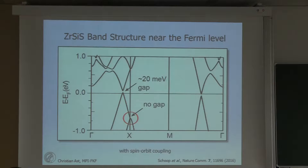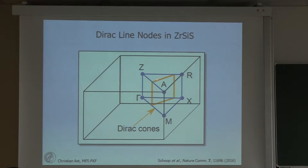Spin-orbit coupling is small — zirconium is the heaviest element and is still very light — so the gap is not very large and probably not really observable in photoemission. One thing to mention is that these Dirac points or gapped Dirac points actually form a line node, shown schematically for part of the Brillouin zone. It folds onto the other part of the Brillouin zone, so we get a net of Dirac cones — a line net of Dirac cones — in the Brillouin zone.